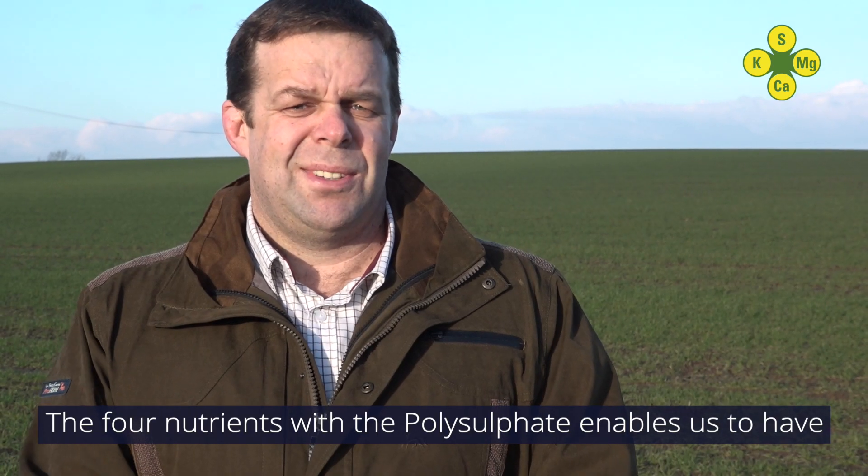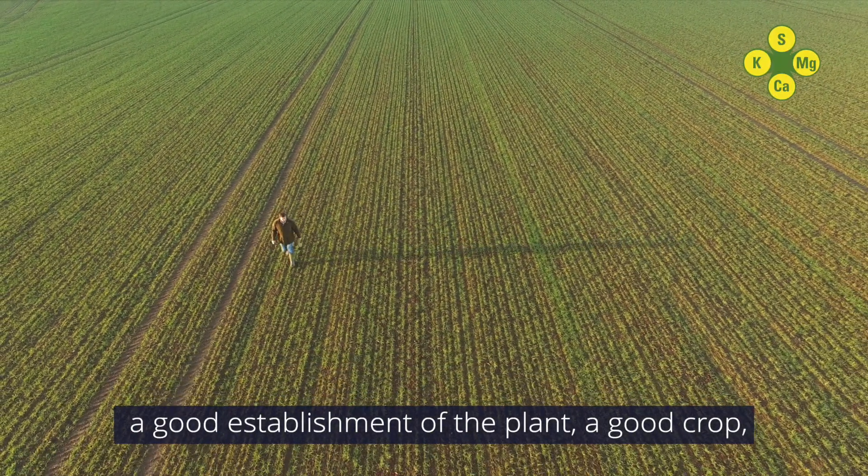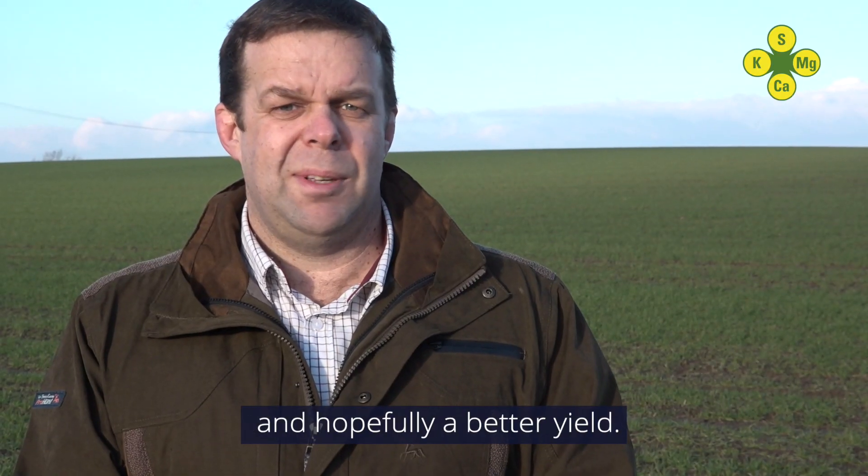The four nutrients within the polysulfate enable us to have a good establishment of the plant, a good crop, and hopefully a better yield.